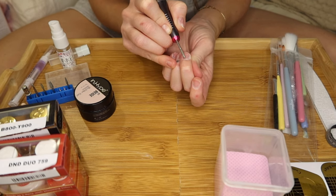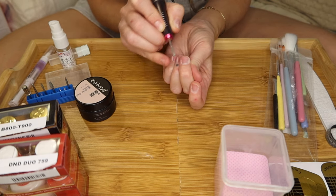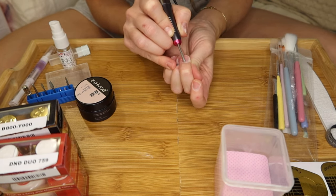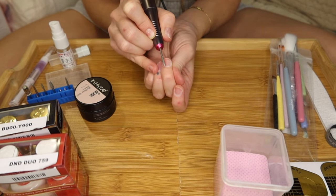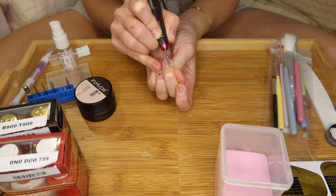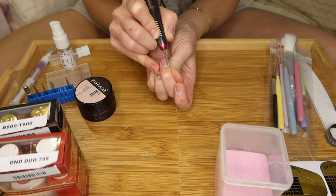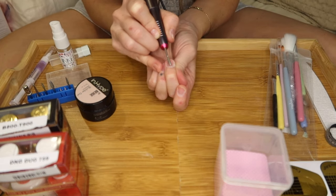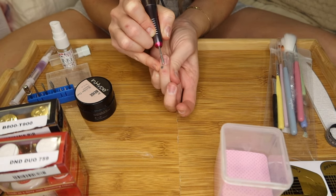If you have overgrown cuticle that has overgrown onto the nail plate and you're applying product on top of that, that can cause lifting. So you want to make sure you're pushing back the cuticles. I use this drill bit here, holding it parallel to the nail. I start at the halfway point and go in one direction. This really gets rid of the cuticle, then I go up the side of the nail and switch direction, doing that for every single nail.